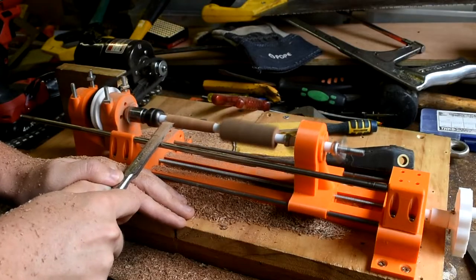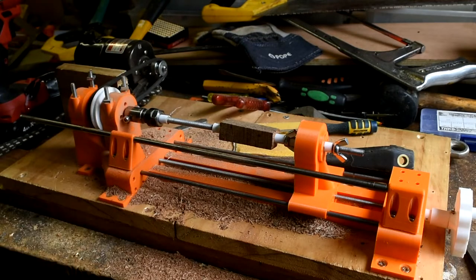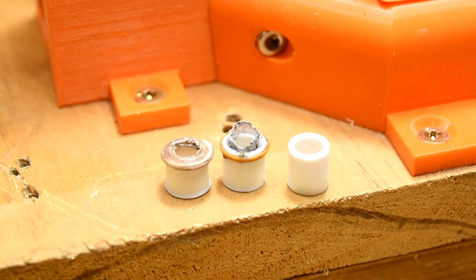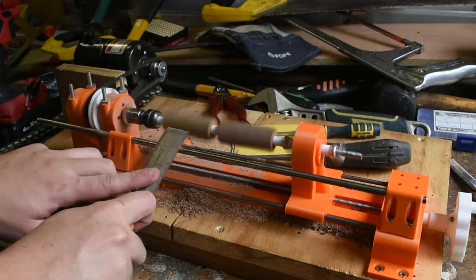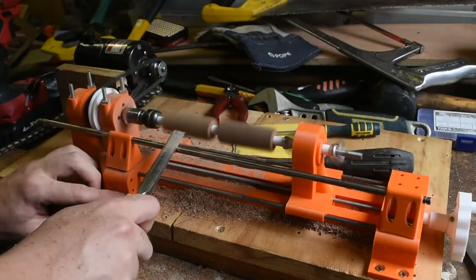I've not successfully turned a pen yet, but that's probably to do with the 3D printed slimline pen bushings I made melting, not because the lathe itself failed. I've ordered actual bushings and will be testing pen turning again in the future, and I'm optimistic it'll work. The test at the start of the video was using the mandrel setup to turn square stock as a test for future pen making.